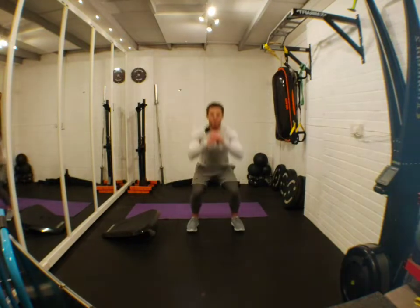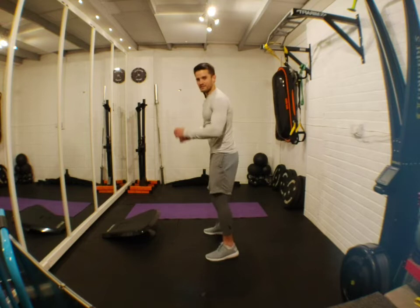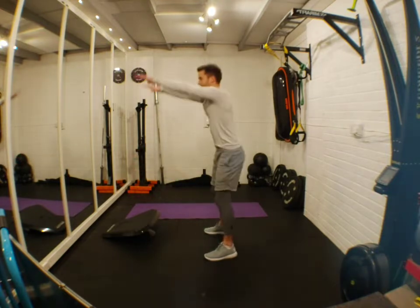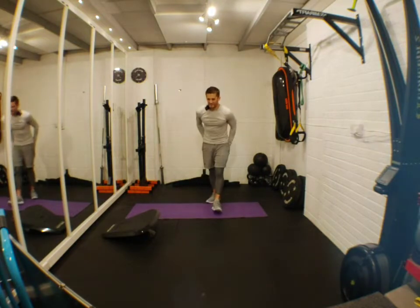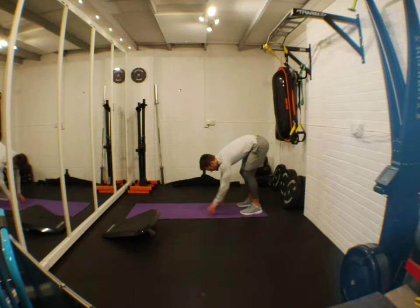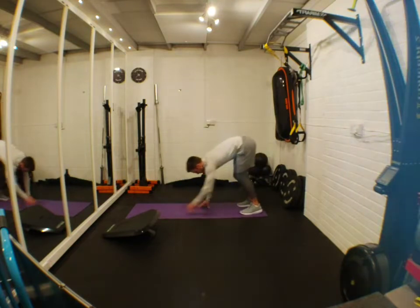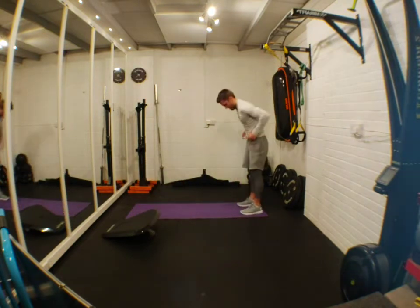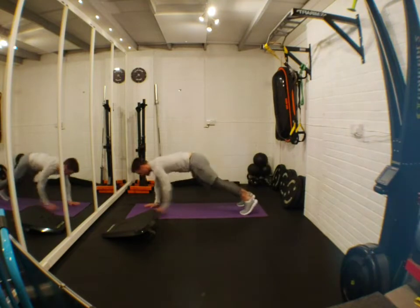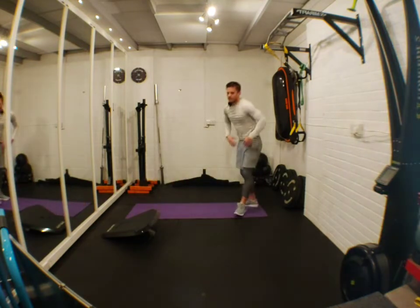Now let's do some squats. Remember the key thing: don't be on your tiptoes — make sure you're coming down with your weight into your heels. Doesn't matter where you have your hands, that's just preference. Then core walks: get to your mat, bend over, touch your toes if you can. If you have to bend your legs, do it. Walk out to a tall plank position, walk it back. Let's do that a few times to get those cores warm before we hit it with the stealth. Shoulder rotations to finish the warm-up.